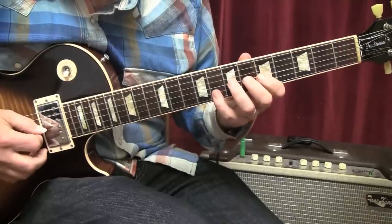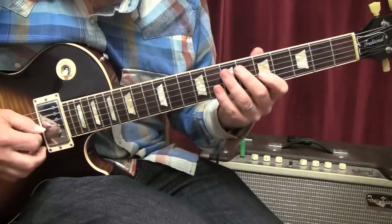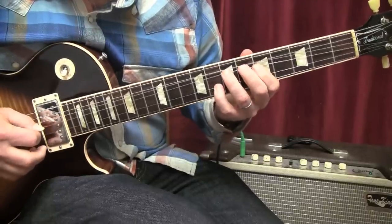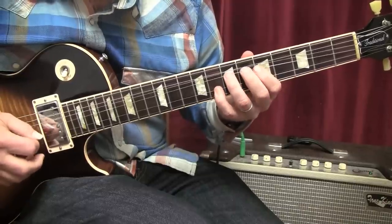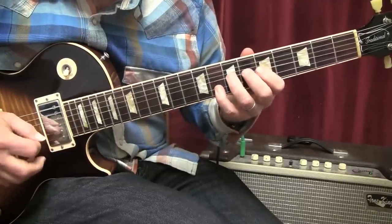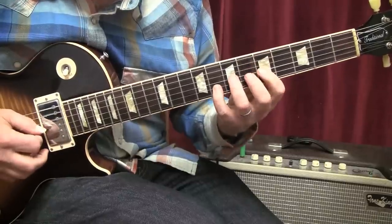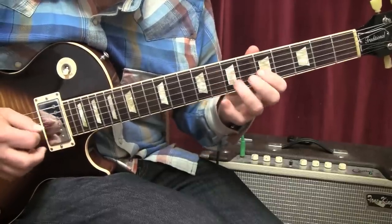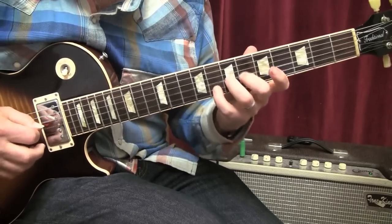Now this is two guitars, so I'm consolidating both parts. But if you're having a hard time with that, you could also just do the simplified version. Then we're going to bend up a whole step, release, and pull off. Keeping our pinky down, we bend up a whole step, releasing and pulling that finger off — that's one pluck. Then we come back to the seventh fret with our third finger and shake both strings. That would be lick number one.